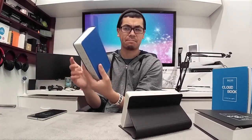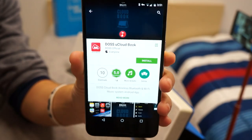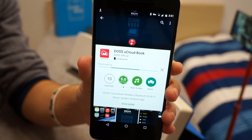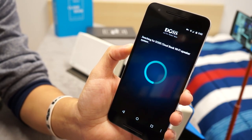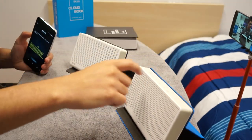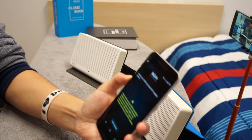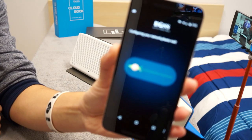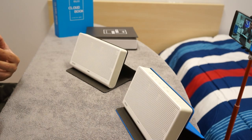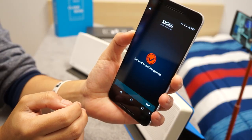Next I want to pair both of the DOS CloudBook speakers together. Using the DOS uCloud app, I can see the DOS CloudBook listed. I press the button and it starts searching for DOS CloudBook Wi-Fi speakers. I press the top button on the second unit as well. Both of them are searching — waiting for connection. Wi-Fi connected on both. Both are now connected and it says 'Succeeded to add the speakers.'